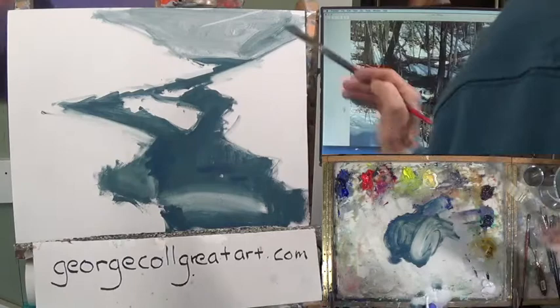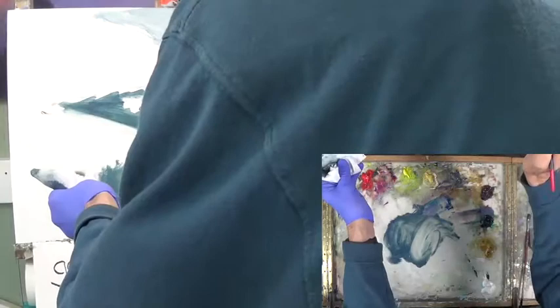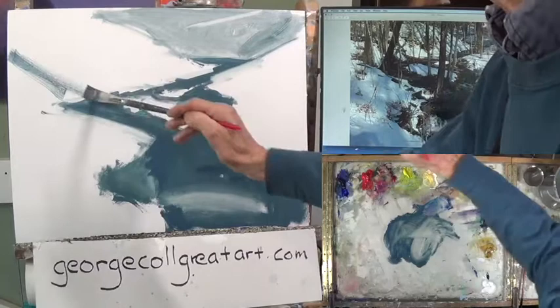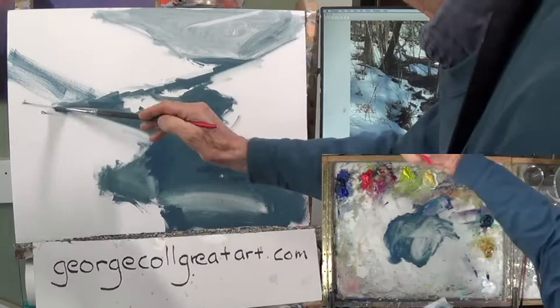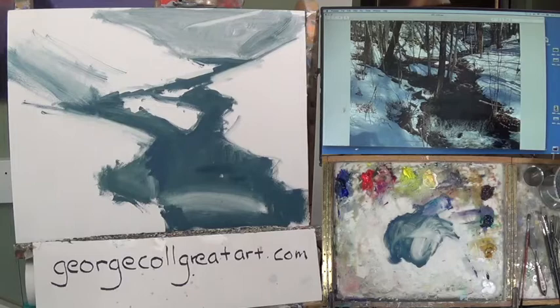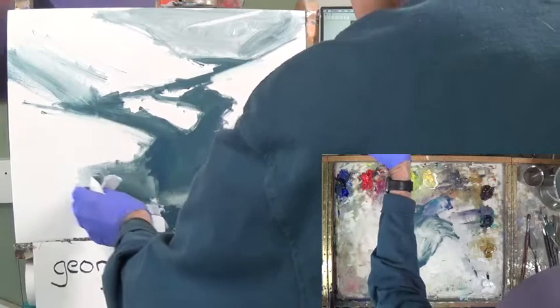If you want to have some strokes of light, you can just go like it has in the reference. I just put some turp on my brush, dried it off, and you can put some strokes there. There's also kind of a right in here some dark shadows coming in at a pretty good rate, right up in here. There's a little pine tree in there too. This still has to come over more and we'll do that.